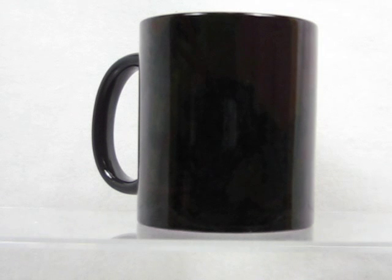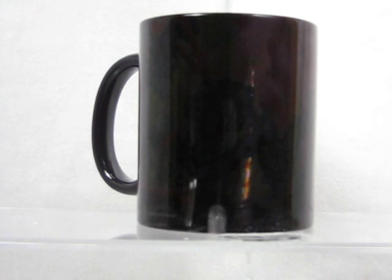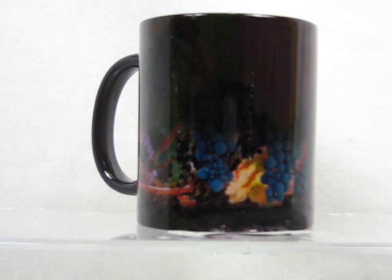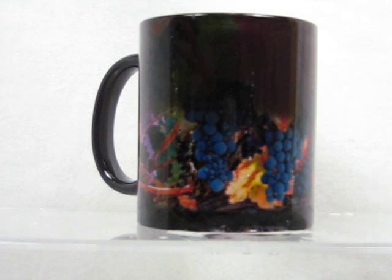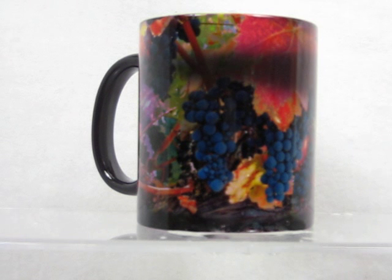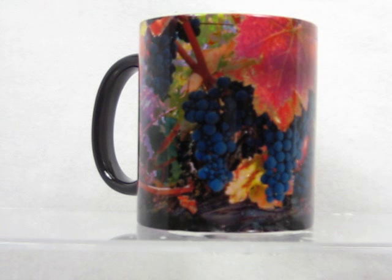Magic mugs are dark colored when cool, but once you add a warm drink — coffee or tea — that dark outer coating on the cup just magically disappears. The image on this cup is like an autumn colored grapevine. It wraps around the entire cup except for about one and a half inches by the back handle. When the cup cools down again, it will return back to the dark color until refilled with another warm drink.